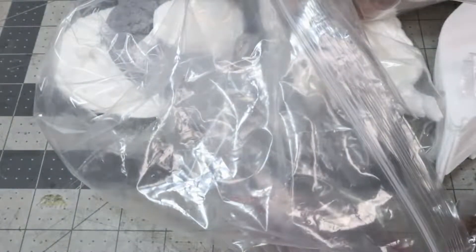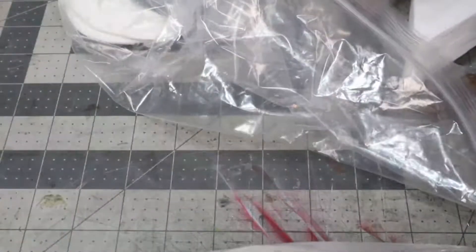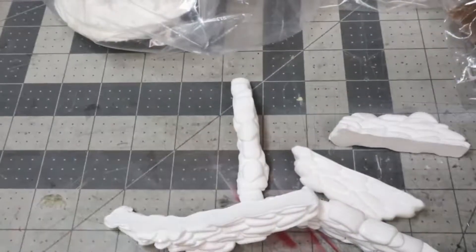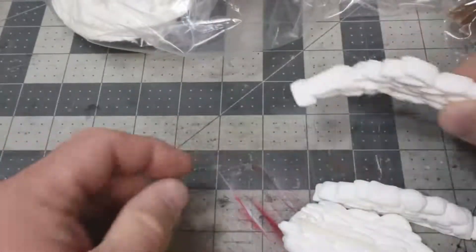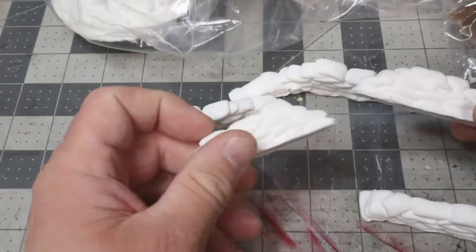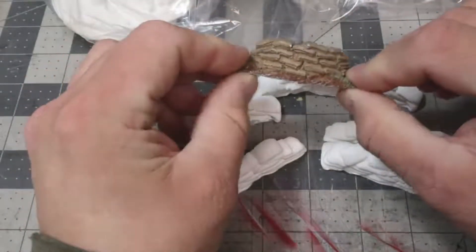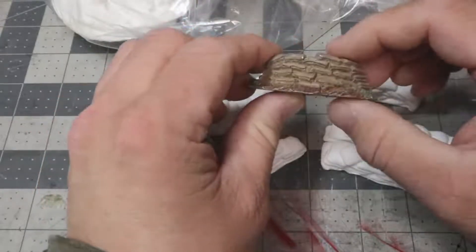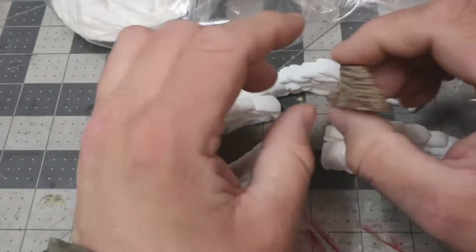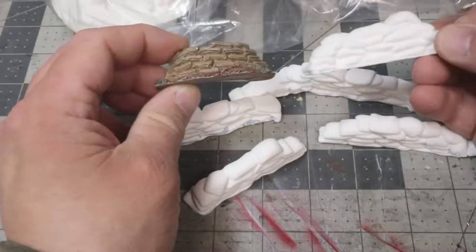I've got a whole bunch of stuff here. We'll start off with my favorite pieces that Tiny Terrain does, which is these sandbags. They do four or five sandbag pieces. The biggest one is this curved wall here, about four inches, and they have a number of smaller pieces. What I've been using before I bought these was Warlord Games sandbags made for their Bolt Action range. One of the biggest differences is that the Tiny Terrain ones are about a buck a piece.